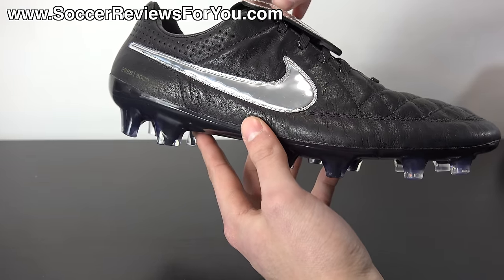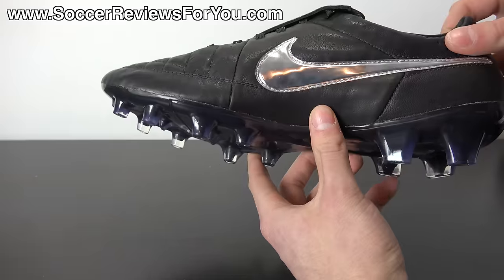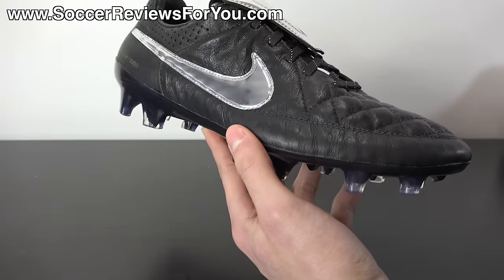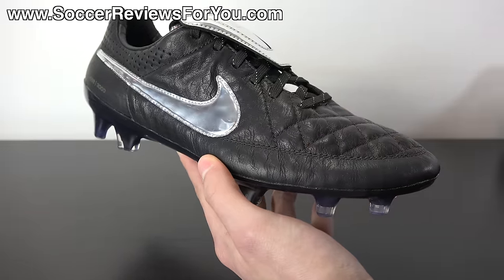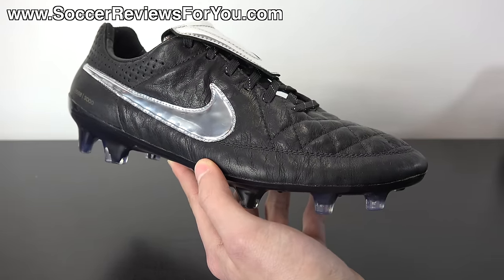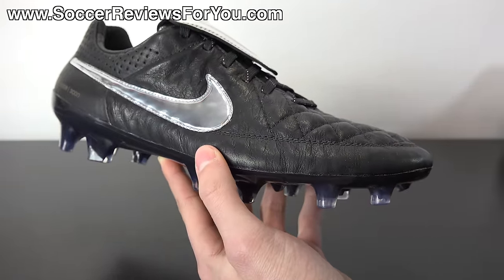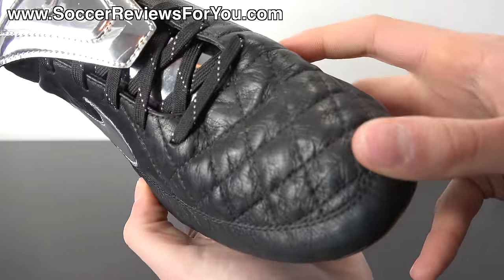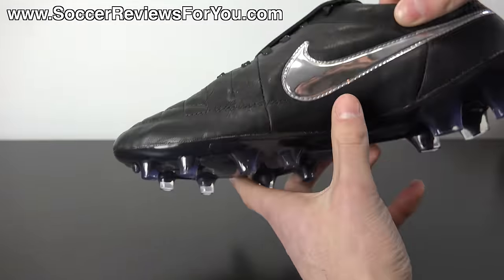The first thing to note regarding the Premium version is that this has an Algeria leather upper as opposed to the standard kangaroo leather on standard variations. Algeria leather isn't really a good explanation of what this actually is — it could be goat leather, kangaroo leather, or even sheepskin. I looked it up and tried to find as much information as possible. I'd say it's very likely a goatskin leather upper. It is obviously a natural material and is significantly softer than the kangaroo leather on the standard Tiempo Legend 5s. These are just really, really nice — buttery soft, extremely smooth, and pro-level quality in my opinion.